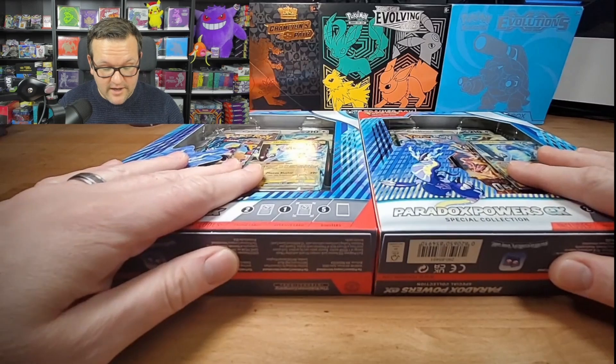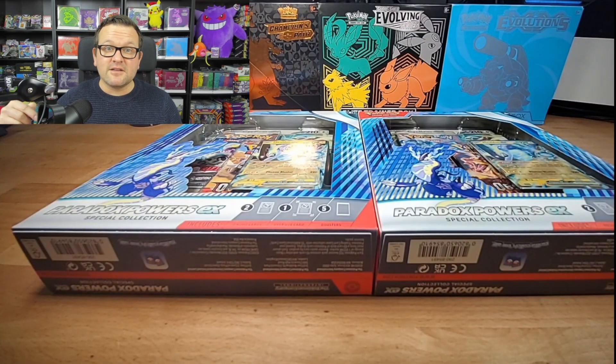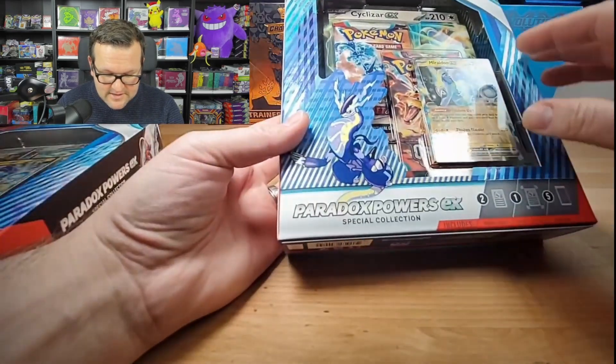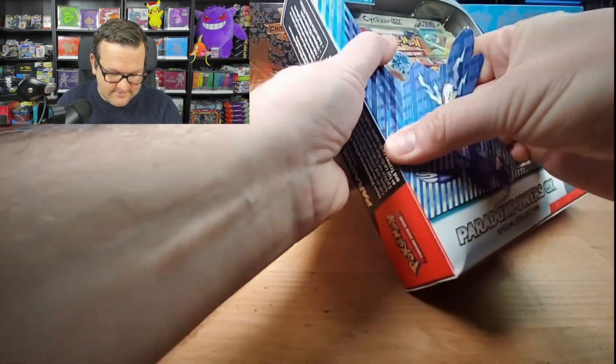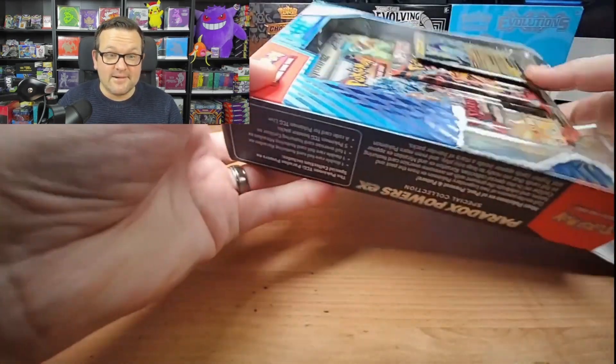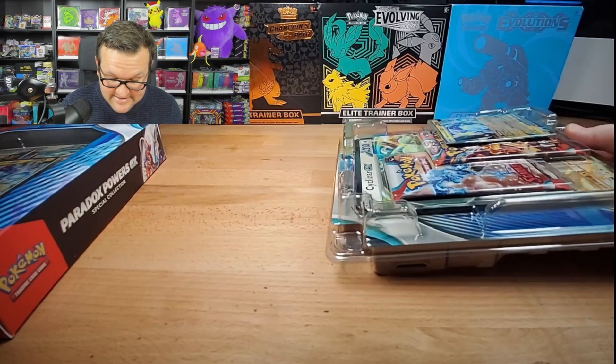All you have to do to enter the giveaway is make sure you're a subscriber, hit the like button, and let me know in the comments down below what your favorite pull is from today's video. So we are just going to — I never have an easy way to open these. Not pretty, but it works.